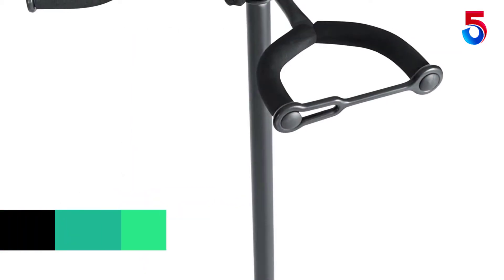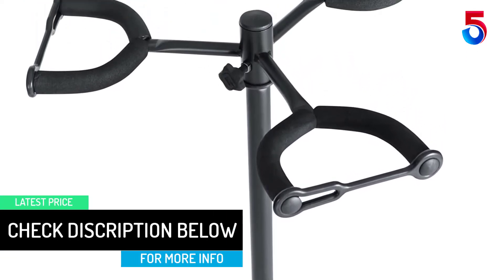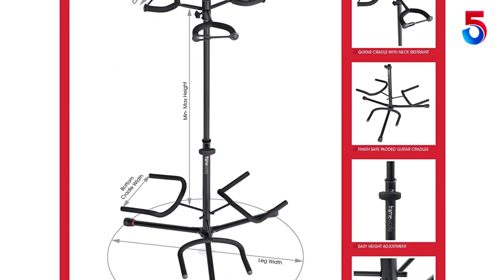Furthermore, the rubberized cradle padding keeps the delicate paint of your instruments safe in any condition. This stand comes with a detachable red safety trim on the feet. The frame has the construction of heavy-duty steel material to offer durability and offers resistance against rust.